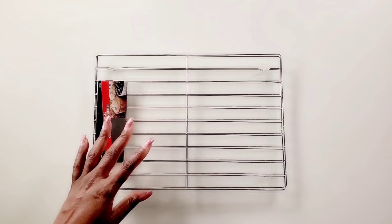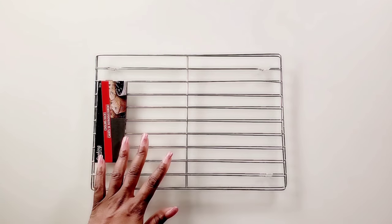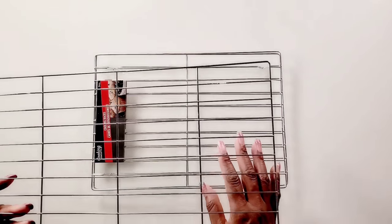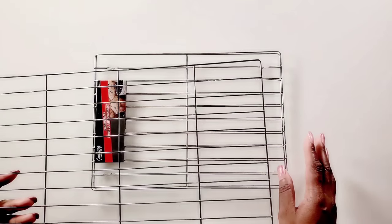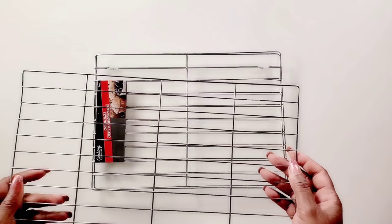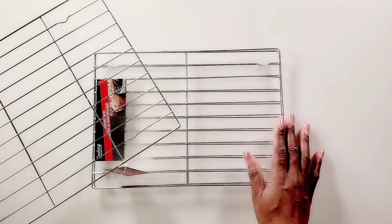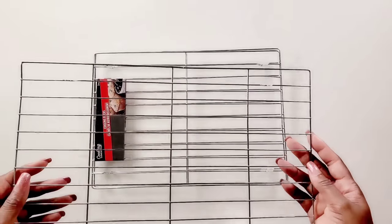I went to the Dollar Tree after I made the wall sconces video to see if I could find these racks, and they only have these ones now — they don't have the others anymore. As I mentioned in some comments, I already had all the materials I used to make the wall sconces at home, so I already had the cooling racks as well. I've had these for a very long time.